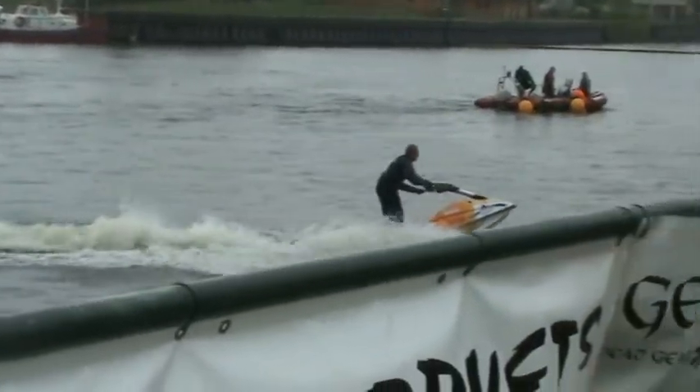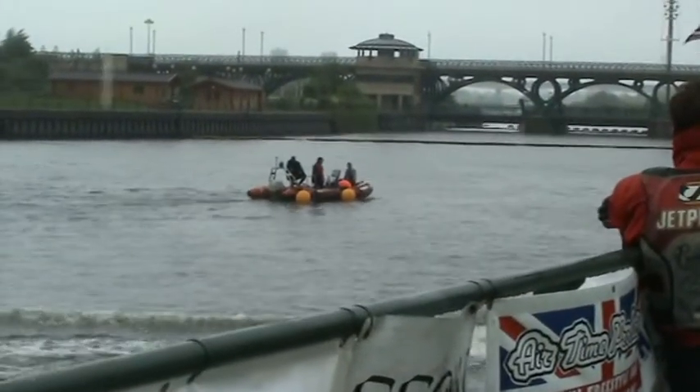Hey! Go Gary! That movie's new, hasn't it?